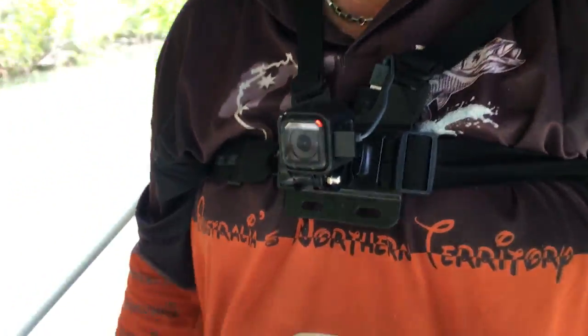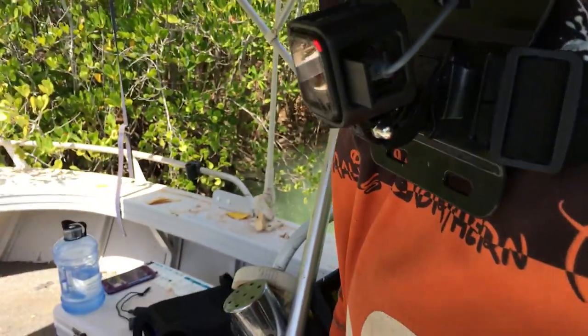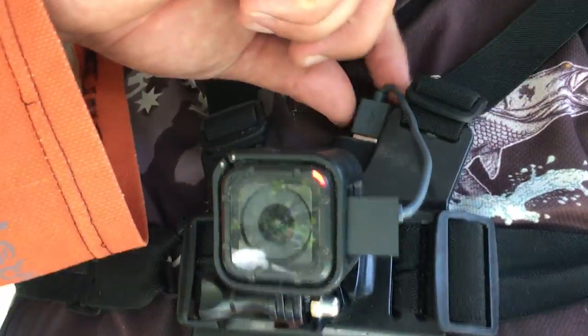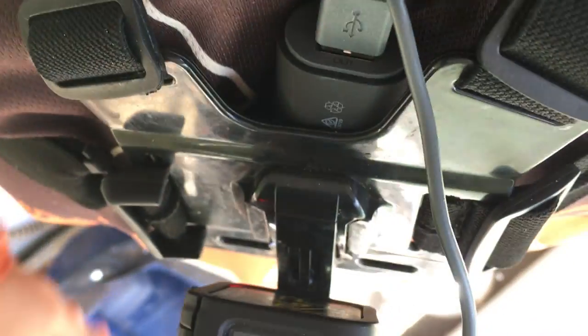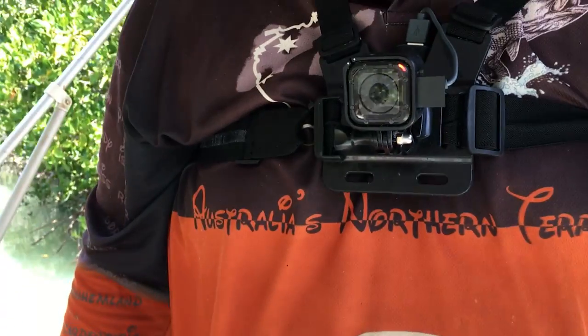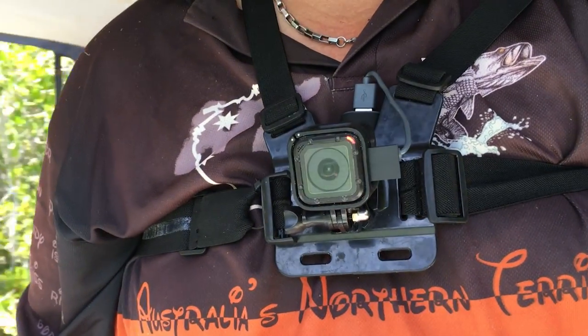Finally, the camera that takes in most of the action is the chest cam. It makes me feel ridiculous wearing it, but it gets the best shots while I'm fishing. You can see this one is also on charge at the moment. I'll stick my little battery pack in the back there. It pretty much looks wherever I look and gets me the best fishing shots.